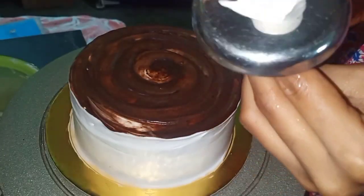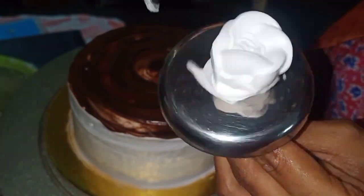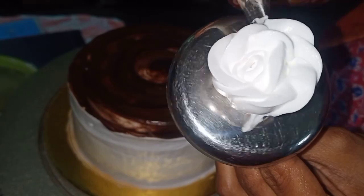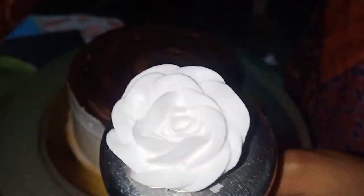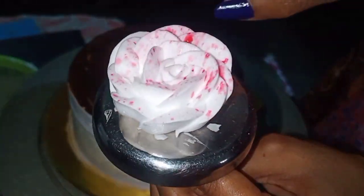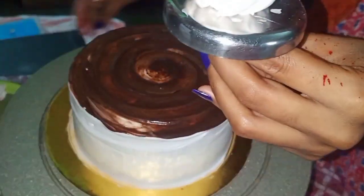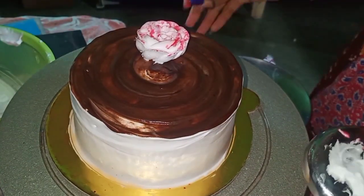I made a rose using a rose nozzle and rose nail. First we will make a base and then make the rose. Now we will spray the color and spray it on the side.